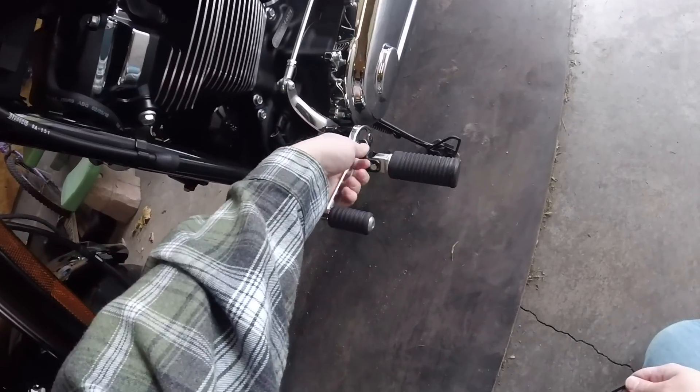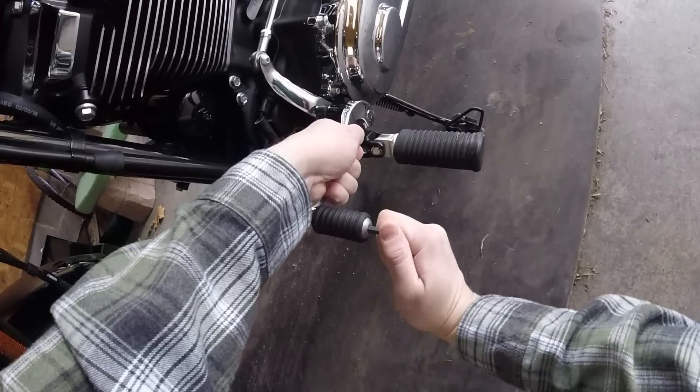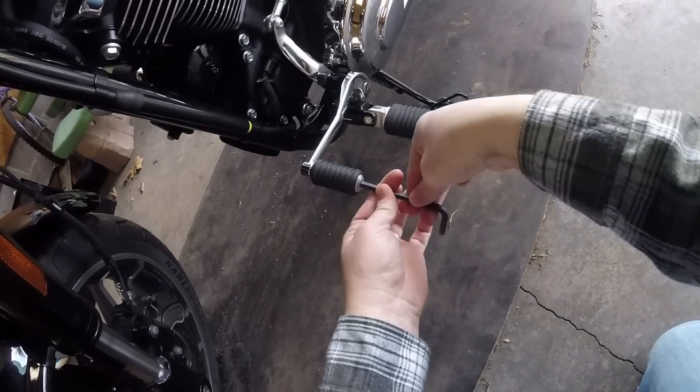I'm going to hold firmly on the shifter arm here, get my Allen key in, and just start turning. This should come right off pretty easy.